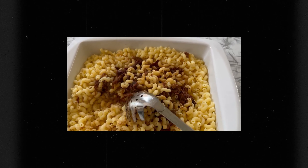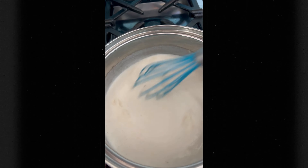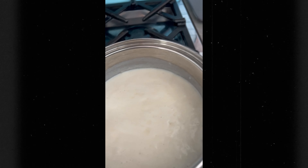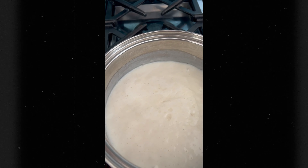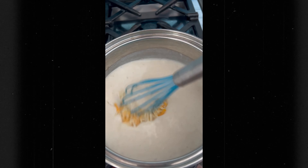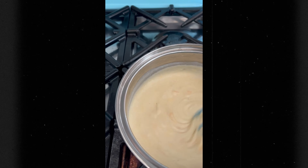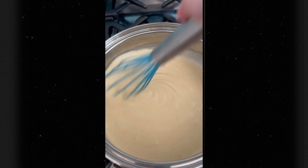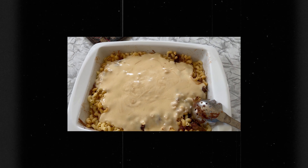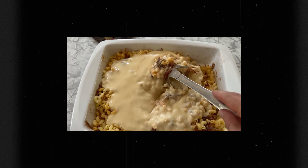We're going to pour the cheese sauce on top of the macaroni mixture. Here's what you'll see when it starts to thicken up — at that point you want to bring in your cheese a little bit at a time, just work to stir it in until it's all nice and melted, then pour it directly on top of our macaroni and barbecue mixture. Now we pour our cheese into it, mix it around, and get it evenly distributed.